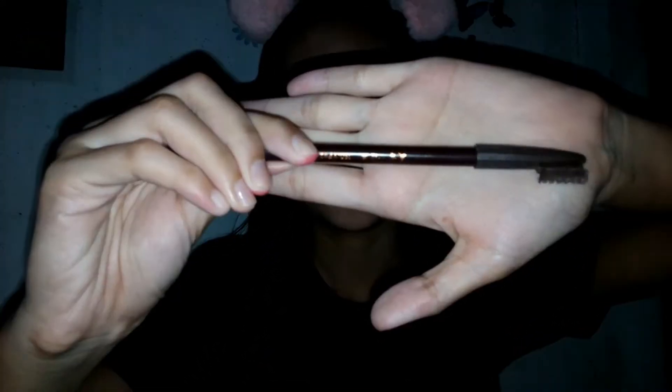So, ito ang ginagamit ko sa pang araw-araw kong kilay. Ito lang, magana lang ito, 20 or 10 pesos nga lang ata. Gumamit ako nung paste na pang kilay ata — yung ginagamita pa ng blush. Pero hindi ko siya bet. Parang mas matagal pag yun yung ginamit mo. So, ito na lang yung ginamit ko at mura pa, di ba.